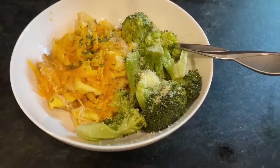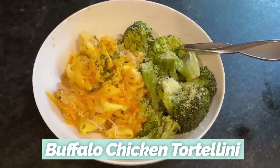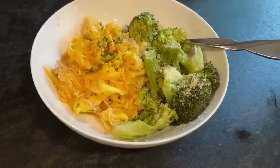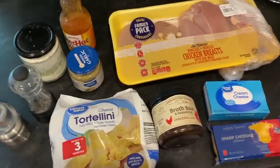The first recipe that I want to share with you guys is a buffalo chicken tortellini, and man, was this fantastic. Everybody really liked this. It produced a couple helpings of leftovers. We ate it all. I will definitely be making it again. And here are the ingredients that I'm using.